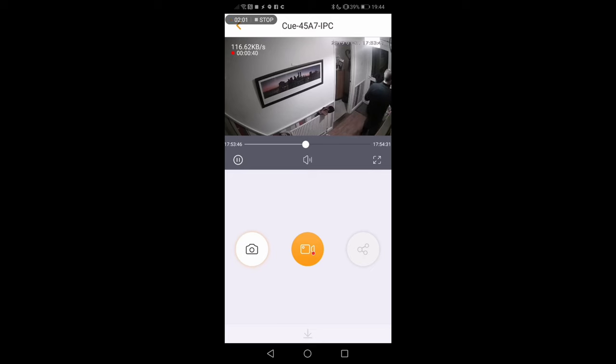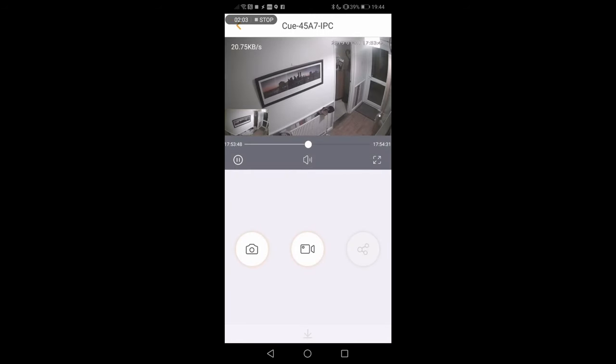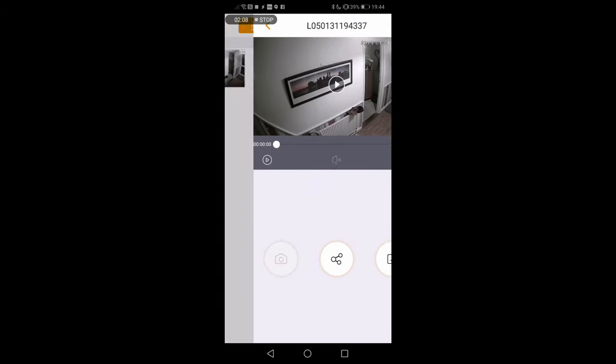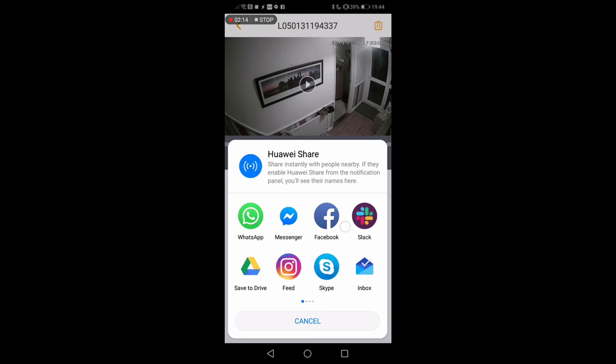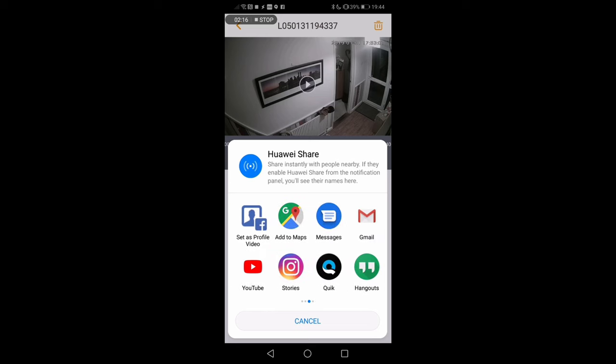You can also take screenshots — useful if you want to get a still of someone in your house. Funnily enough I've fortunately never had to use cameras for that sort of thing — it's usually just to check silly things like what the dog's doing or whether we managed to leave home with the children's gloves. Within the app you also get access to a variety of settings including the ability to update the firmware remotely.